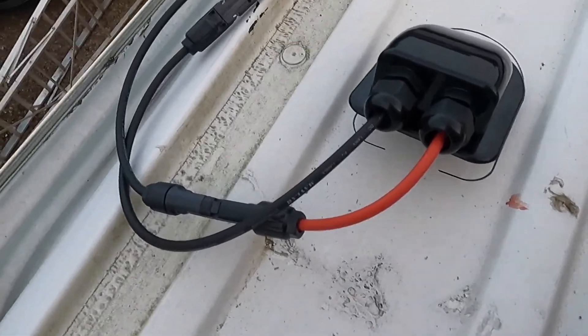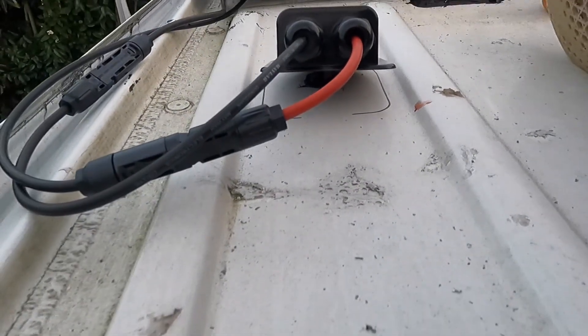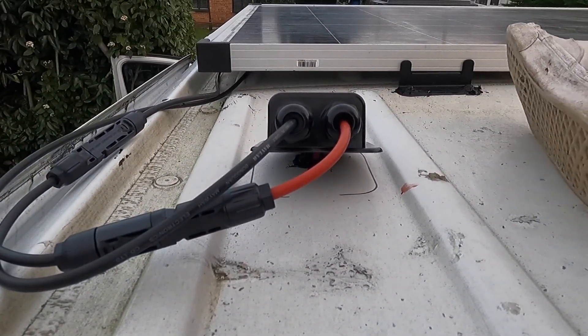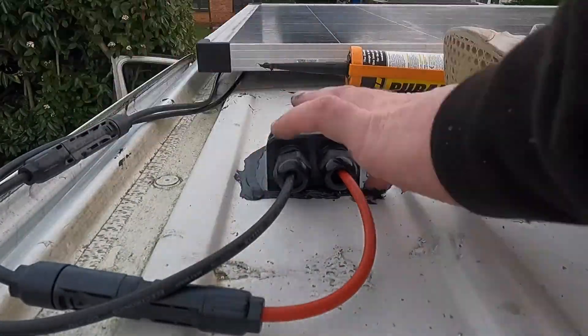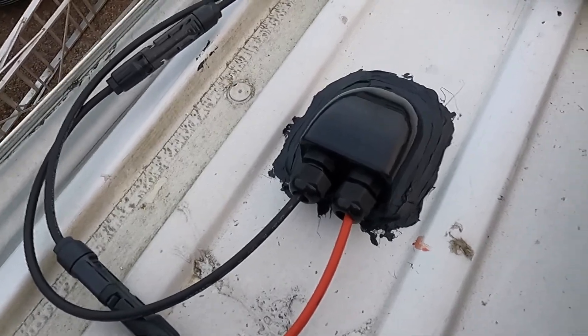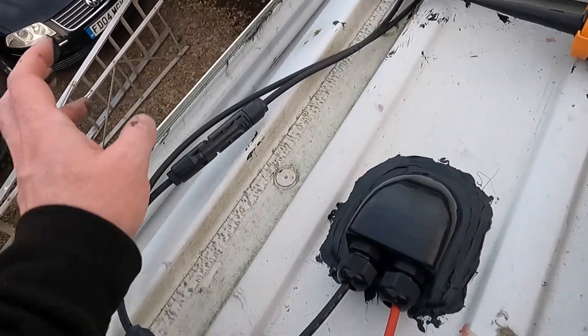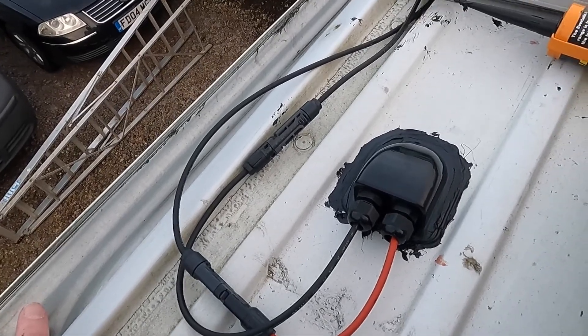So that was way more difficult than I expected, but the wires are fed through. So I'm just going to seal this down with some sealant. There we go. Now I'll just push those cables through a little bit more and tighten these up. Then I might get some actual cable clips just to keep them down so they're not waving about all over the place. So there we go, just from the inside — I've wound it back up and stuck them up there.